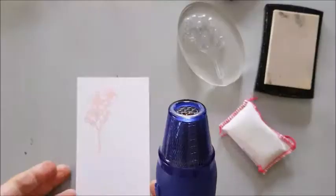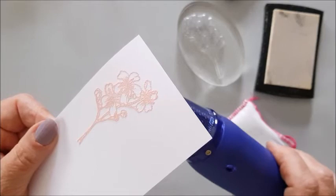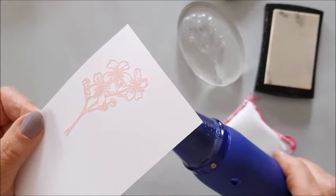Next I need my heat gun. I'm doing this from underneath so maybe you can see it melting. And there it goes — can you see that melting?